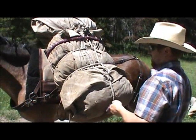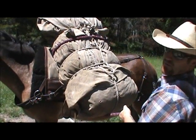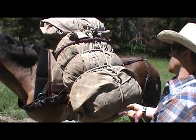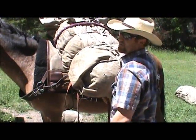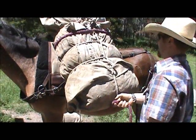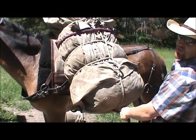Now I can hold this whole thing up here by just hanging on to my tail. And I can place that bale wherever I need it. You don't necessarily have to be hanging on to this whole thing until it's tied off. You can hang on to it like this and you can raise or lower it or fix it or whatever you need to do.